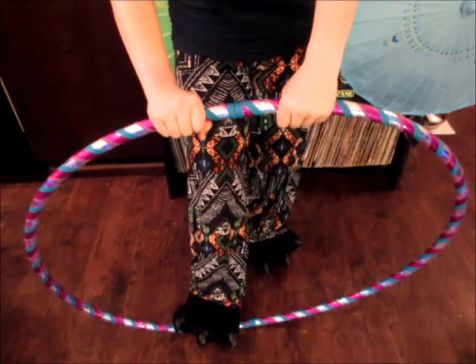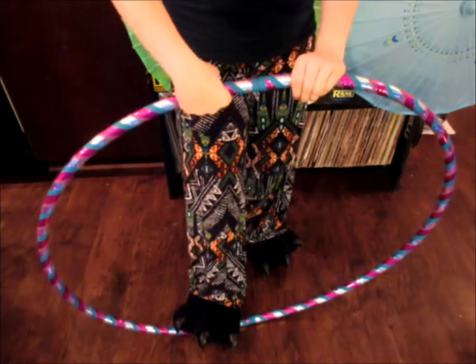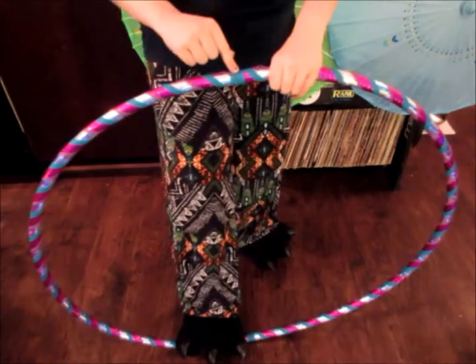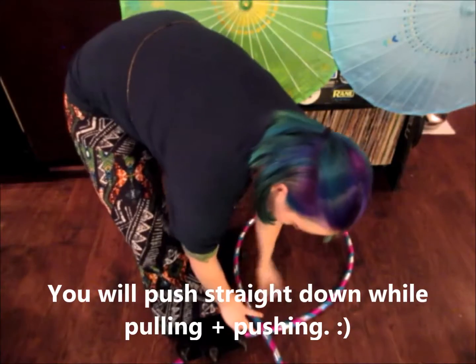And then your hands on the top, on either side of the connector. This hand is going to pull, and this one is going to push. This is my left hand, this is my right hand. Left, right. The goal is to get the connector touching the other one. So pulling and pushing, and now both of them are together.